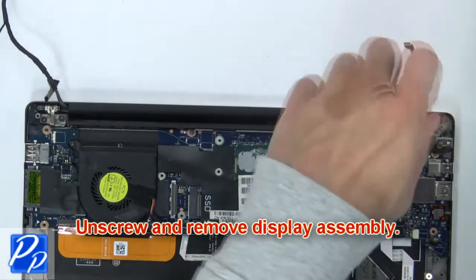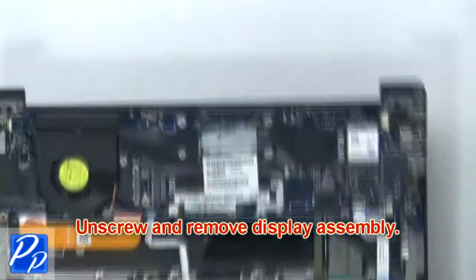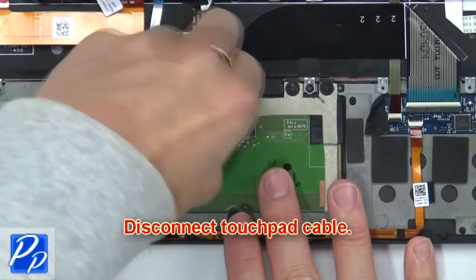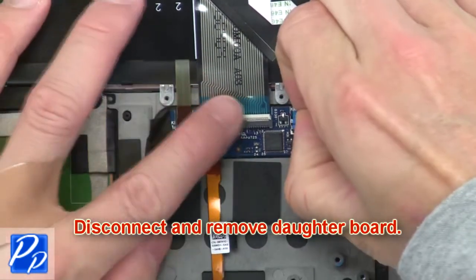Now unscrew and remove the display assembly. Then disconnect the touchpad cable. Now disconnect and remove the daughter board.